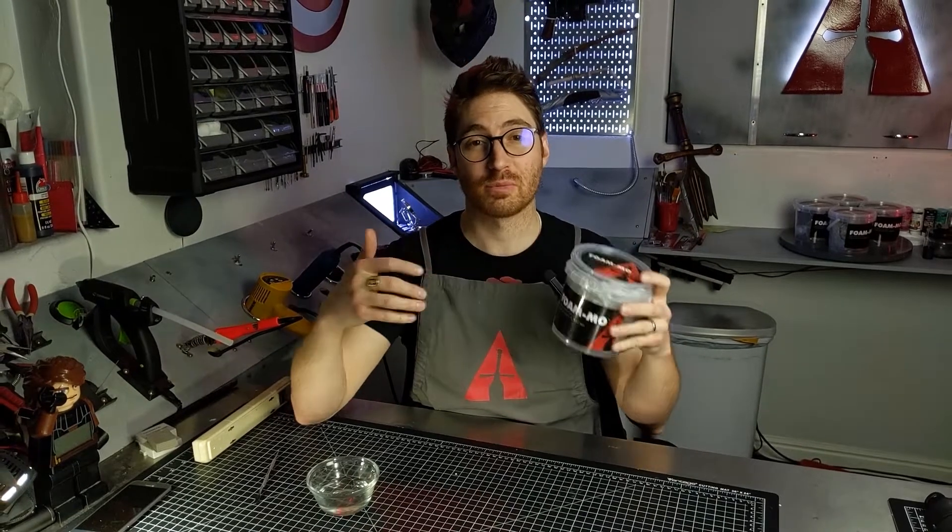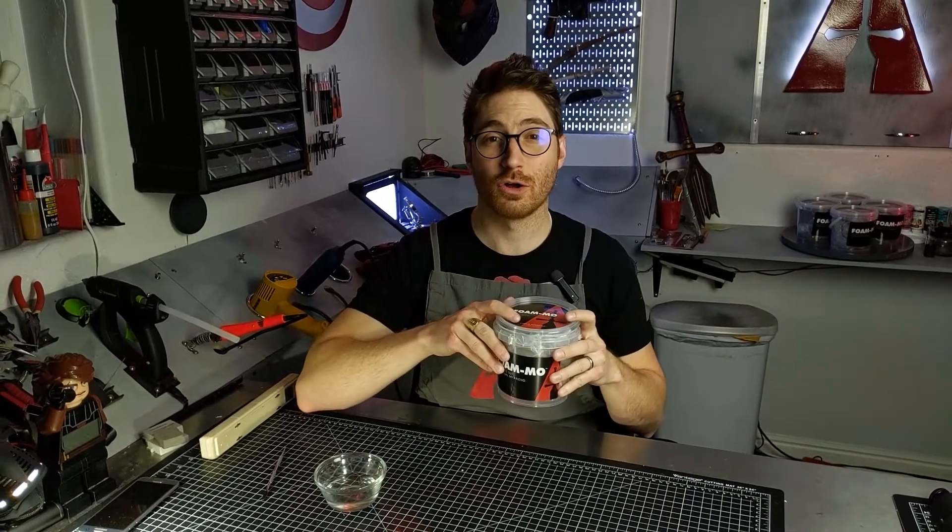Hey cosplayers, welcome to another great cosplay quick tip clip. In today's video we're going to talk about how you can make your FOMO or foam clay last longer, and increase the working time when you're working with it to prevent it from drying out on you while you sculpt.